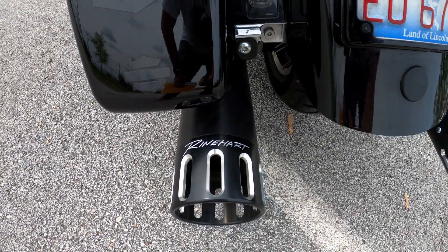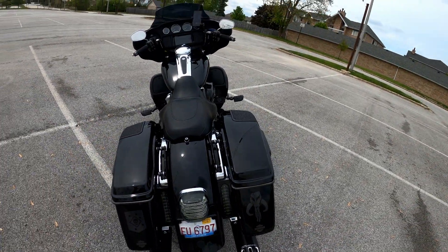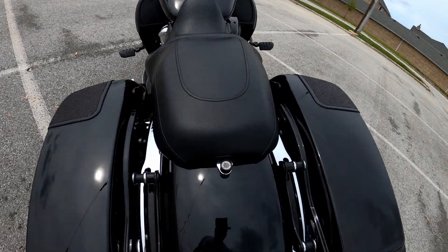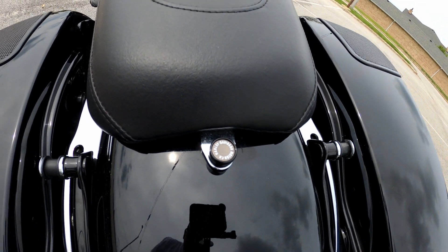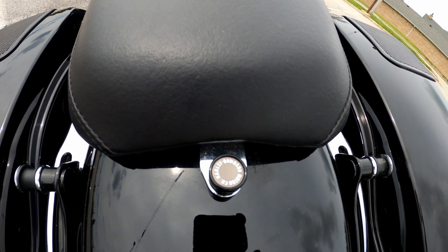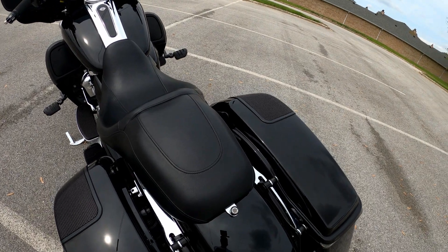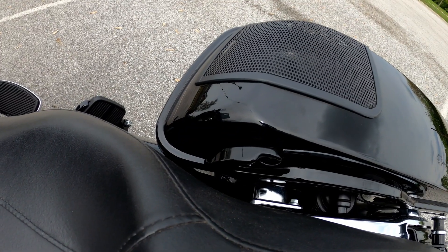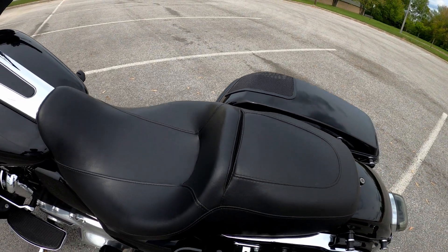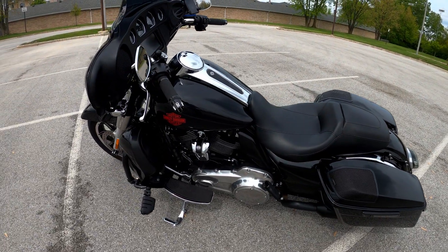Probably the biggest change - the Reinhardt slip-ons, 4.5 inch. It's got a really good sound, hard to capture on camera but it's definitely nice. Some other small touches: the little thumb screw from Harley-Davidson - funny thing, that's about $25 for a screw. You can go on Amazon and get one for about $5. Also the latches for the saddlebags originally come in chrome - bought those off Amazon in black. That pretty much wraps up the walkthrough.